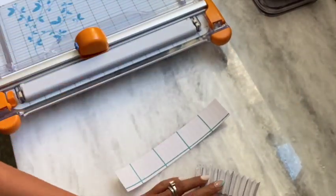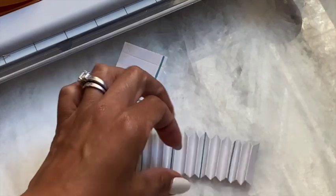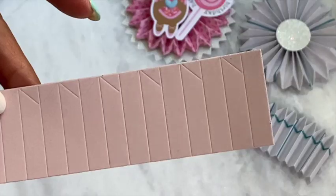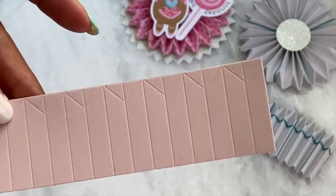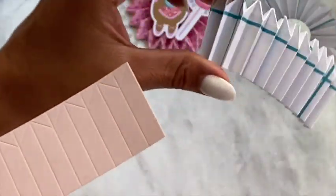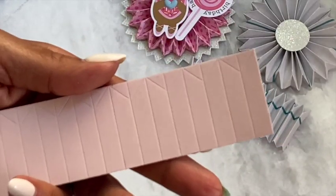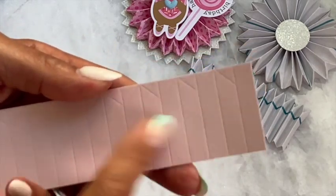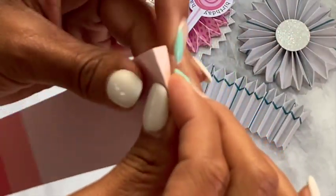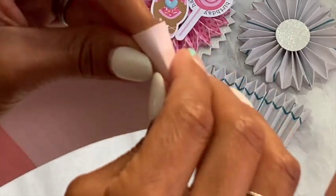I've already scored one piece and I'm going to zoom in so you can see a little better. I'm going to do this one on camera so you can see how to fold it. I had to redo this part because my camera was off-frame, so I have a different colored cardstock, but I'm making a two-toned rosette — it's all good. On all of the score lines, I'm going to start by folding down the center and just work my way down the rosette.